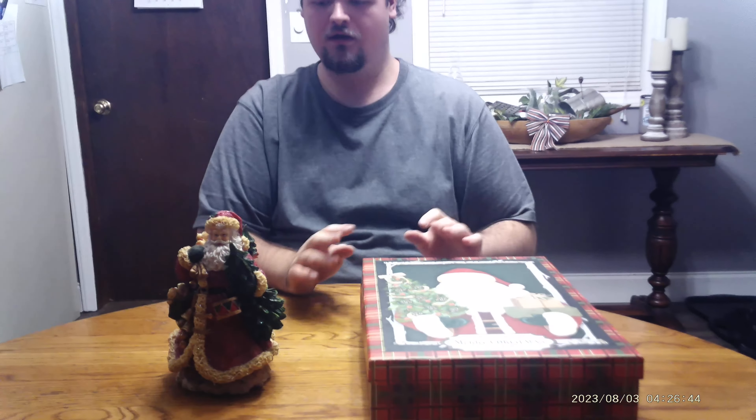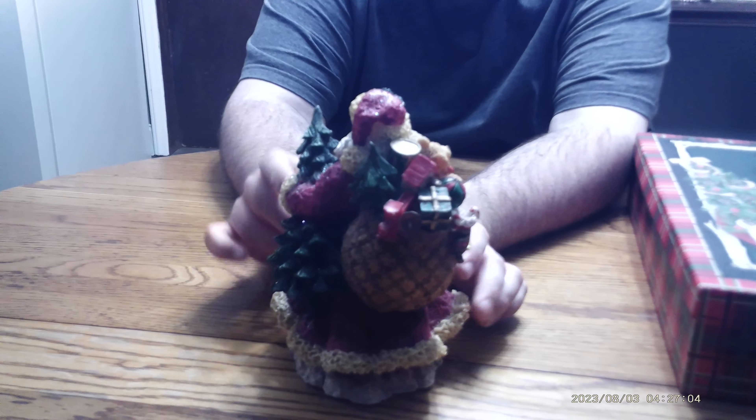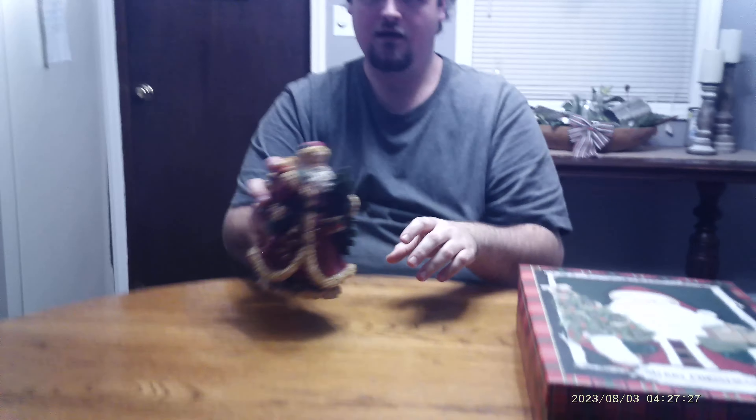I'm going to start off with the first two that I picked up over at the Living Free Superstore. When me and my mom walked in there, they had a section put out for their Christmas in July sale, and the first thing that caught my eye was this Santa figurine right here. I just love the old world whimsical look to it, and the detail on the toy bag is pretty neat. It almost looks like some of the Home Interior pieces of Santas, but this one is made by Young's Incorporated — never heard of that company.